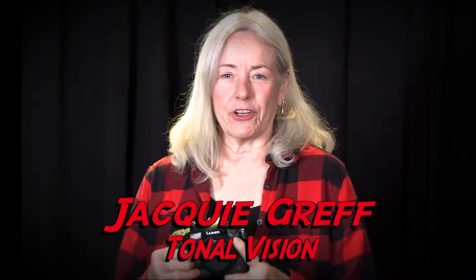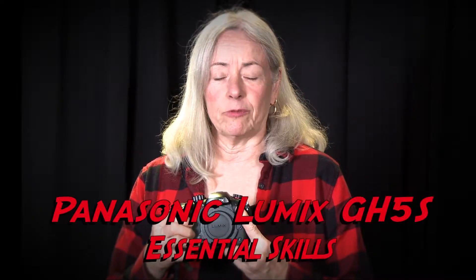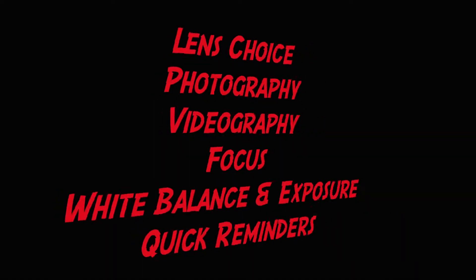Hi, I'm Jackie Greff with TonalVision. This second video is designed for people who are familiar with the Panasonic Lumix GH5S and just want a quick refresher on how to use it. We have an accompanying blog article that lists our menu choices that you can refer to. I've separated this video into sections so you can find the information more easily.